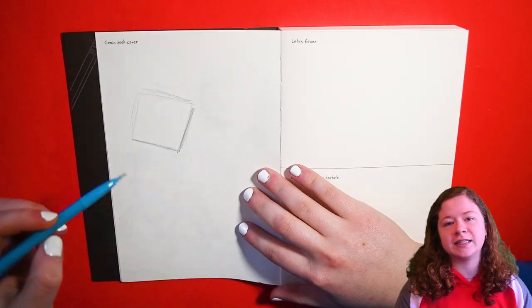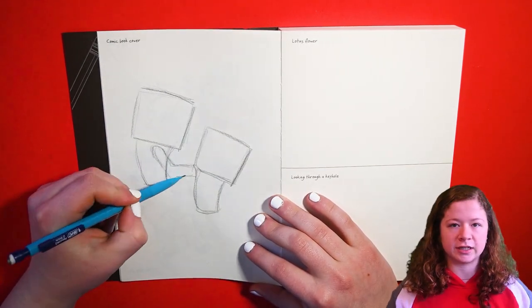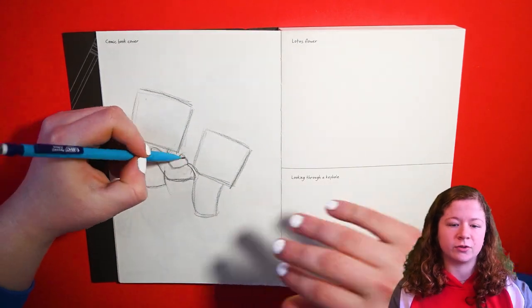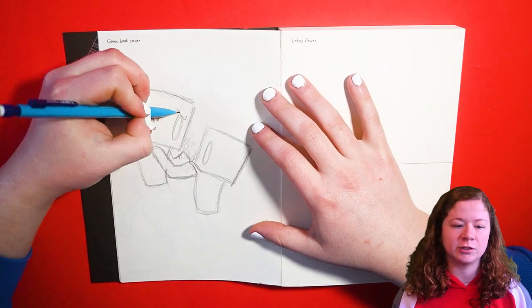Hey guys, it's Rachel, and welcome back to the video. Today I'm doing another episode of the 300 Prompts series — this is number six. If you don't know what this is, I have this book called 300 Prompts (they also make a 500 Prompts one) and it gives you a bunch of different drawing prompts. The prompt for today is a comic book cover. What I really liked about this prompt is the page is a full page — a lot of pages are cut in half diagonally, horizontally, or vertically — but I got to use the entire page, so I had a lot of room to explore.